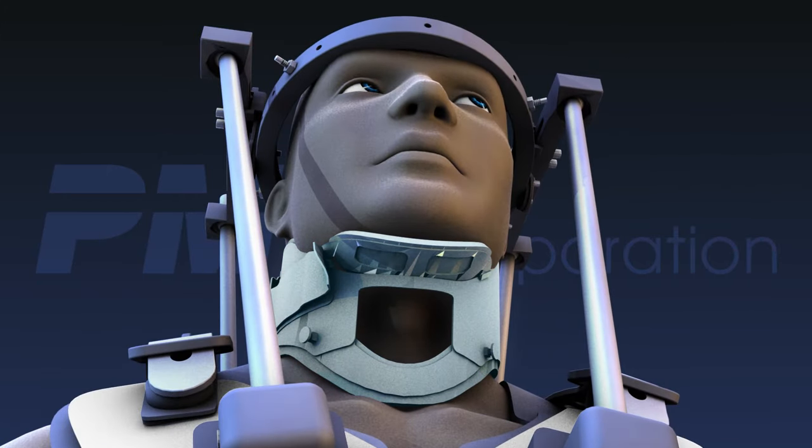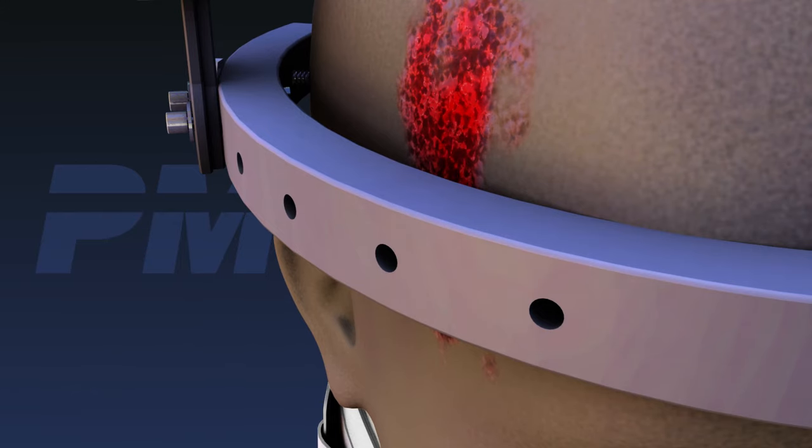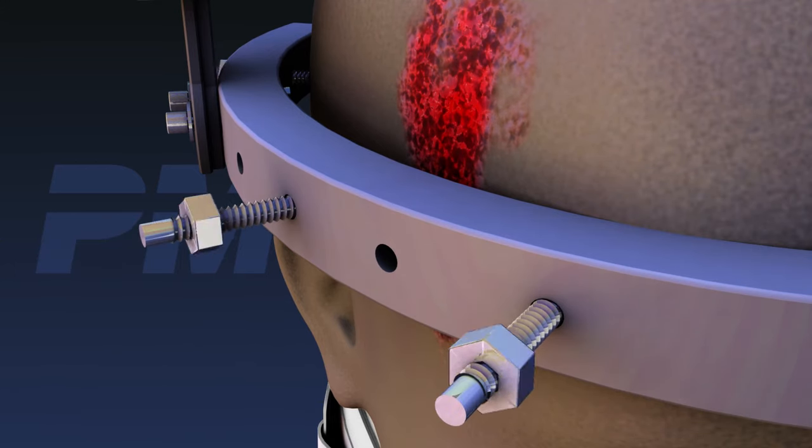Many physicians prefer to keep the collar on during the procedure to help stabilize the head and neck during application. If the patient suffers a skull fracture or laceration, place pins on either side of the injury.